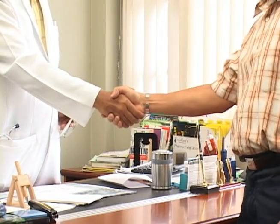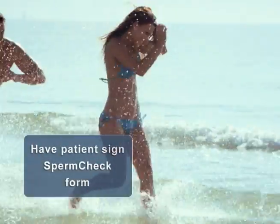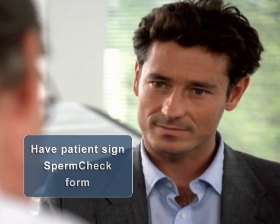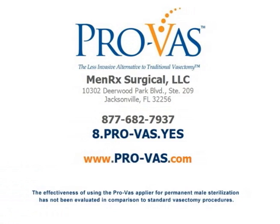A ProVas occlusion procedure requires no special postoperative measures or precautions beyond those that would normally apply to a standard vasectomy. After the patient's semen analysis, be sure to report the results along with any significant clinical events or other relevant feedback to Menrec Surgical for inclusion in our clinical registry. If you have any questions, please contact your ProVas representative prior to performing a procedure, and refer to other educational materials available from Menrec Surgical, including the instructions for use that accompany the product.